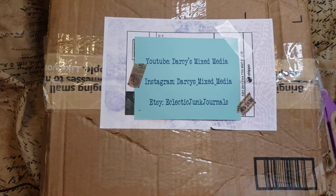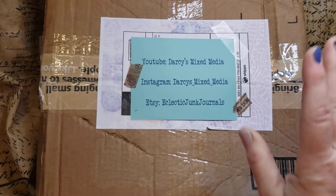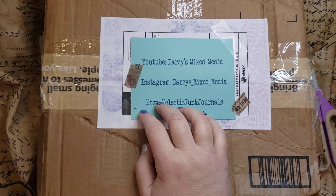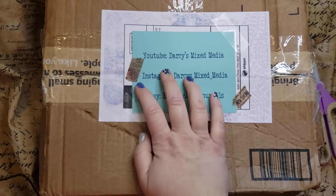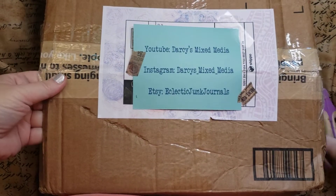Hi, welcome to my channel. It's Darcy's Mixed Media. PM Artist Studio had a 3,000 subscriber giveaway and I was one of the winners. I might have mentioned it once or twice. But my box came today. Woohoo!